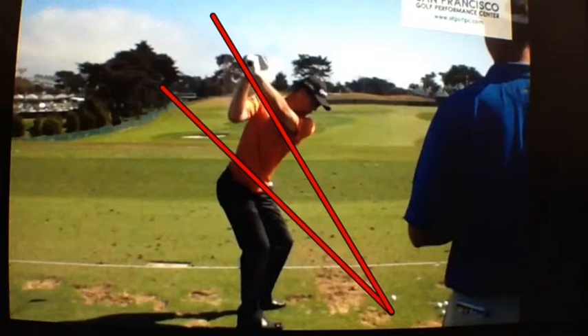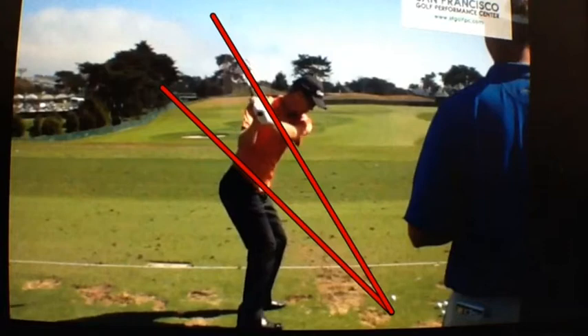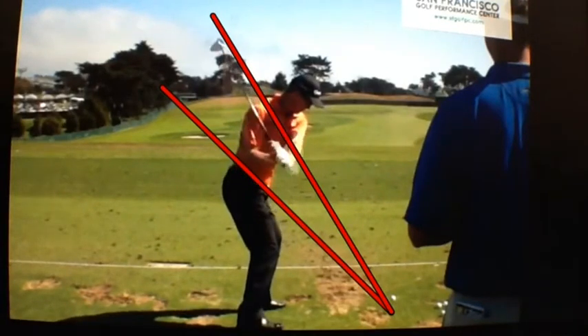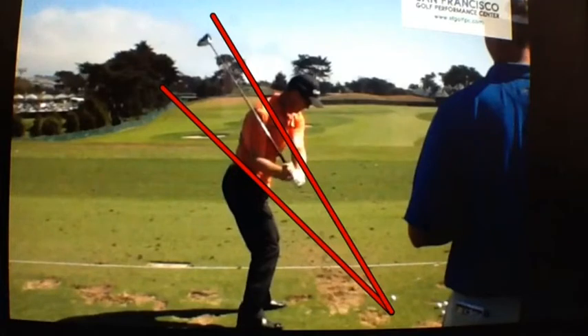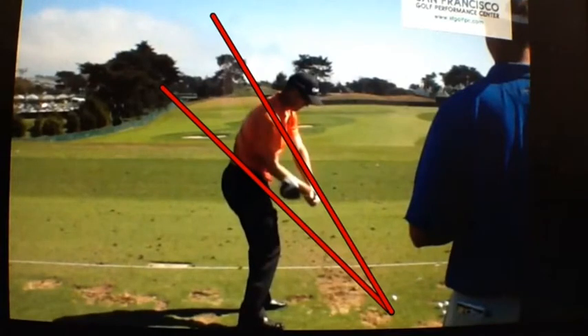As he starts down, we're really seeing some flex on that shaft. His hands drop immediately with the shaft on that plane, and they're just going to ride that plane — the clubhead is going to ride parallel to that plane on the way down. He's going to be right on his shoulder line, and as he starts to come into impact, he's still riding that plane.